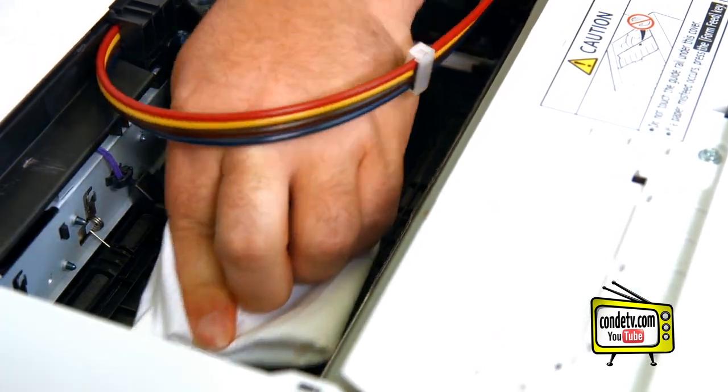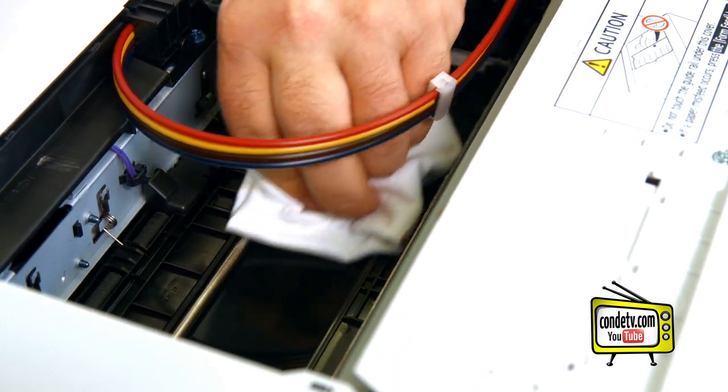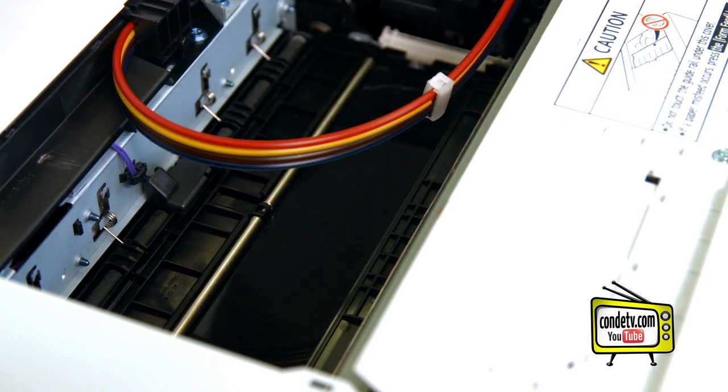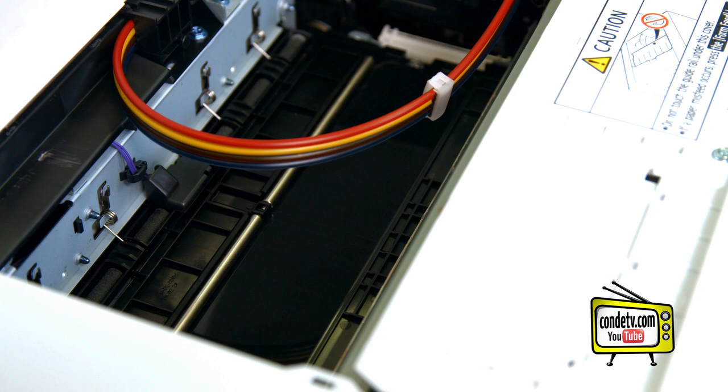When you get in here, you're going to find the feed belt and do a nice wipe down to clean that belt off. You should see some black smudges or ink color on the belt if it's built up. If not, you still want to clean that area anyway just in case it's very light.